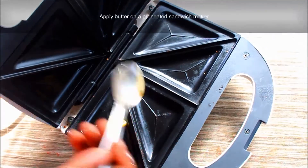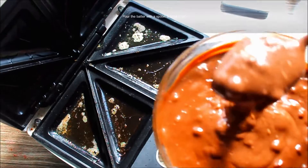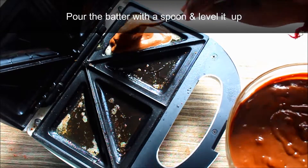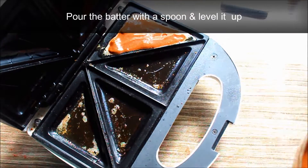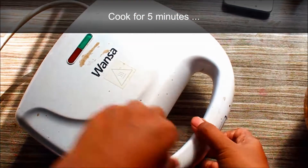Now the sandwich maker is preheated. You can apply the butter in the cake batter. You can add 1 tablespoon of butter. You can level it and cook it for 5 minutes in the sandwich maker.